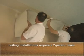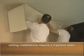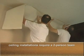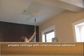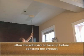To install Bedazzled on a ceiling, a two-man team is required. Ceilings should be prepped with vinyl-on-vinyl adhesive. Allow the adhesive to tack up.